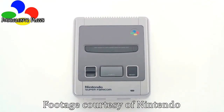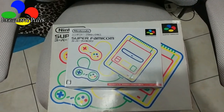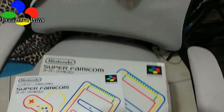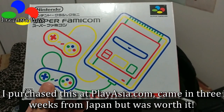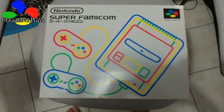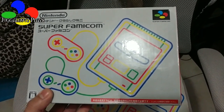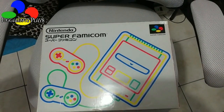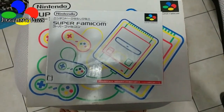That Super Famicom is... The Super Famicom Classic is the Japanese version. And of course, I've got my own Super Famicom. I picked this up from PlayAsia.com. It took about three weeks to get it from Japan. This I picked up used at Retropalooza. What we're gonna do is just a small comparison video.